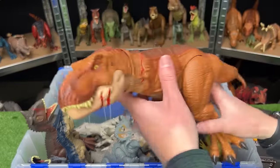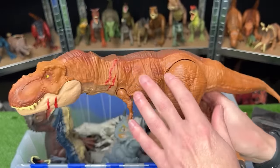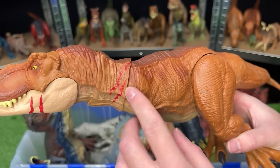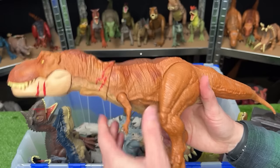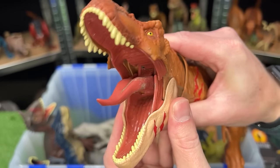Over here, we've got another T-Rex figure — this is a battle edition T-Rex, I think it might be from Camp Cretaceous. You can see it's got some battle damage slashes on its side. Plus the figure is fully posable with its arms, legs, tail, neck, and head, and it has a button to chomp the jaw.